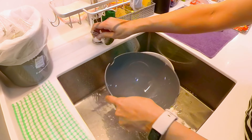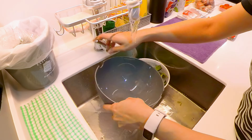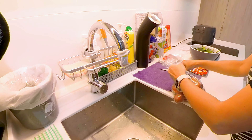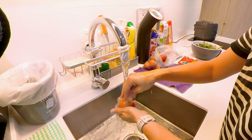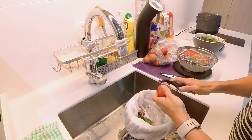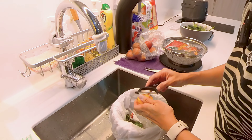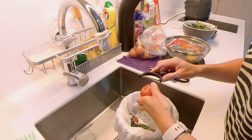So I'm going to do the potatoes. I'm going to remove the skin on the potatoes.